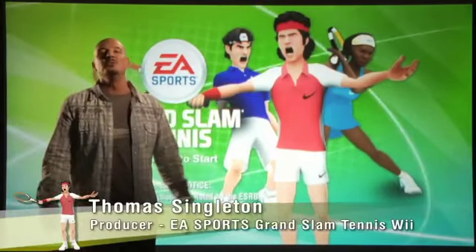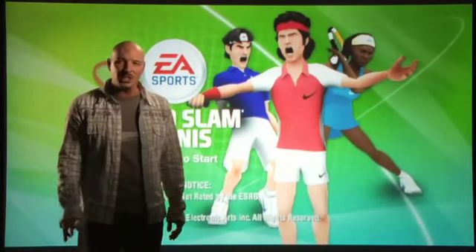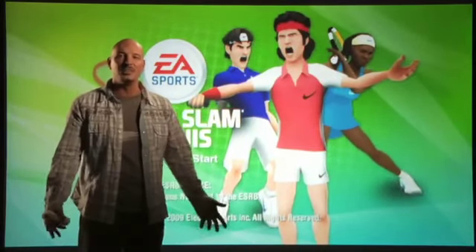I'm Thomas Singleton, producer for EA Sports Grand Slam Tennis, and I'm here to tell you about this exciting new franchise to our EA Sports family. Grand Slam Tennis literally puts the racket in the palm of your hand, and I'm going to demonstrate just how we do that.